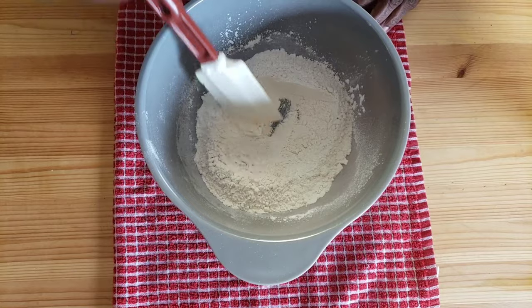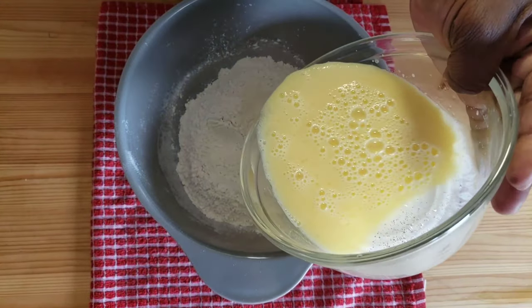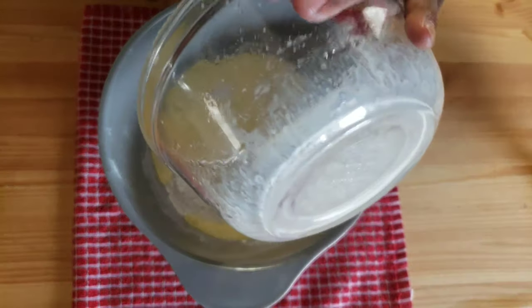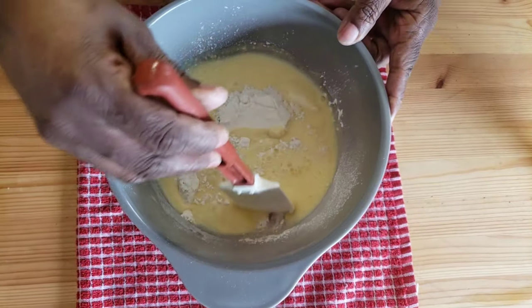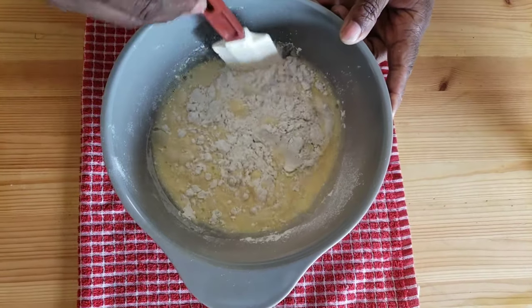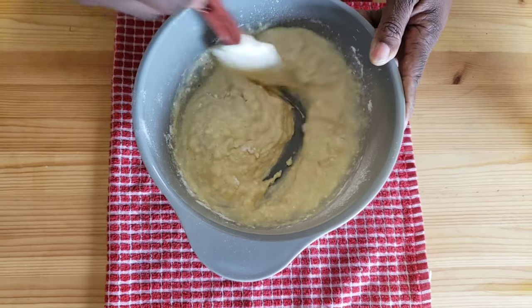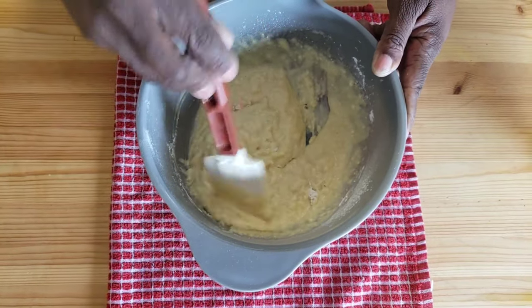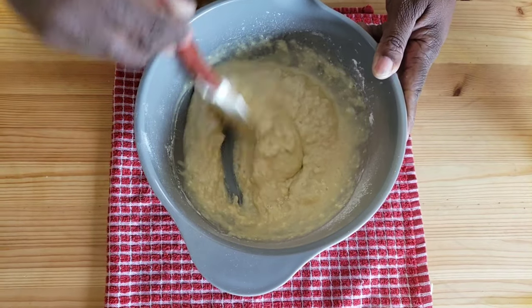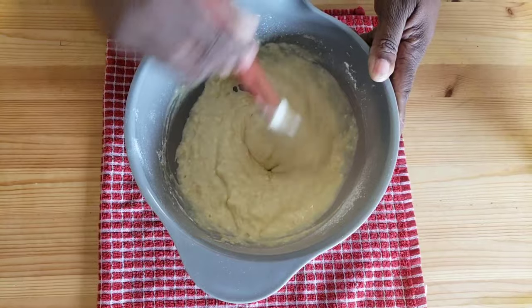Back to our dry ingredients, I'm gonna make a well in the center of the dry ingredients and pour in the yolk milk mixture. Stir well with the spatula. Mix the batter only until all visible streaks of dry ingredients are gone and some lumps remain. Leaving lumps will give you a fluffier and more tender waffle in the long run.